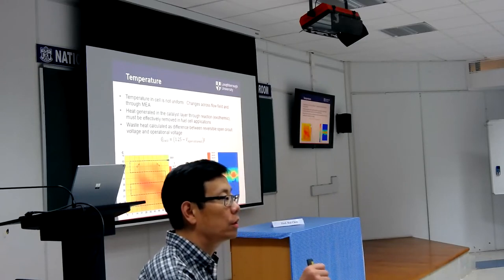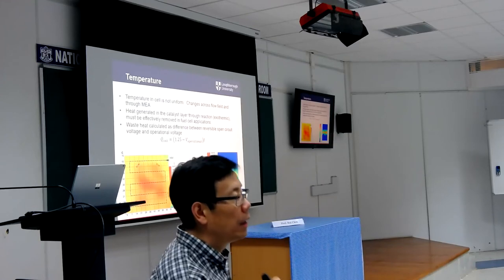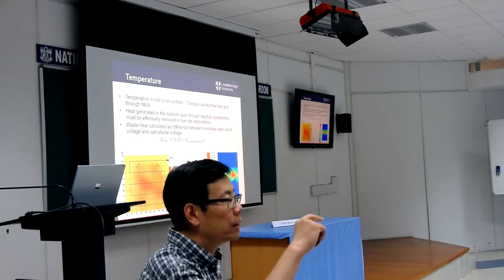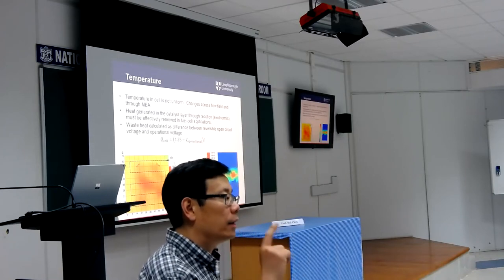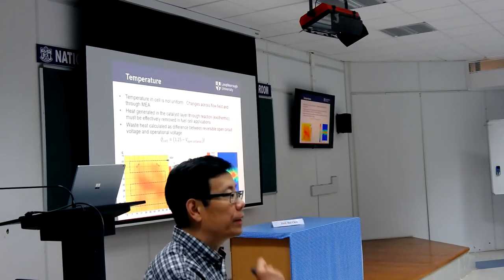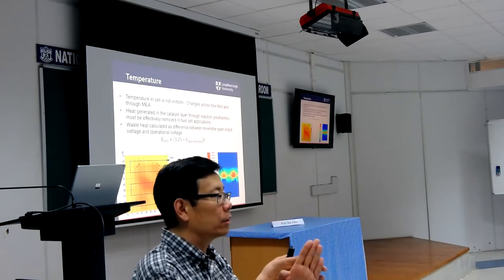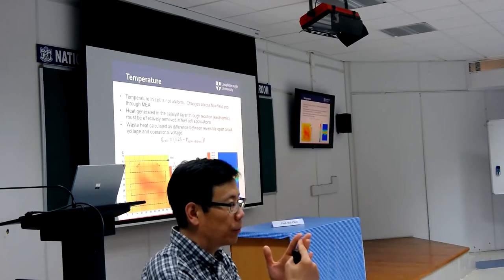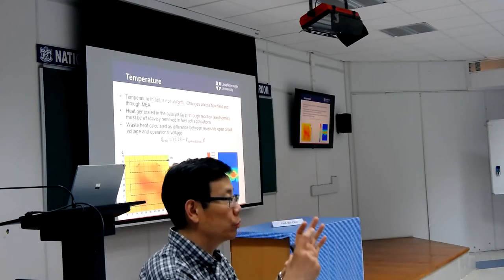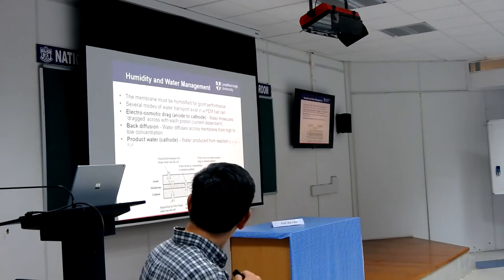Temperature distribution is quite an issue. If any single point has higher reaction activity, the heat release at that point becomes hotter. If your cooling system cannot effectively remove the heat, that area may overheat and go out of control, potentially damaging the membrane at that point. When the membrane is damaged, you lose the resistance that separates cathode and anode gases, and gas starts passing through — a process that gets progressively worse. That means the cell is dead. This is why thermal management is critically important.